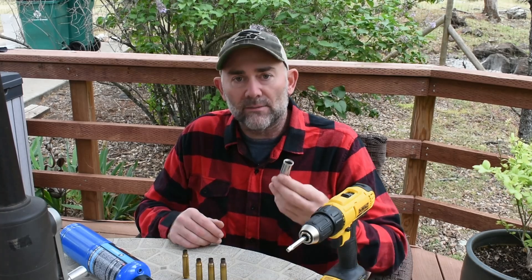Using the method I use — and there are a bunch of them out there — I just use a cordless drill, a propane torch, and a deep socket.